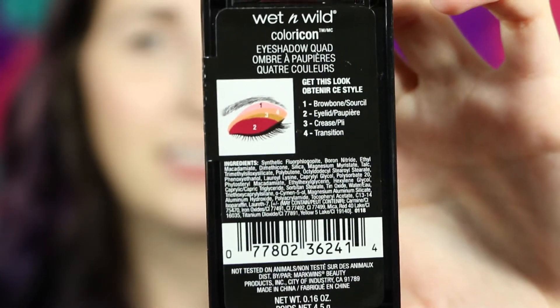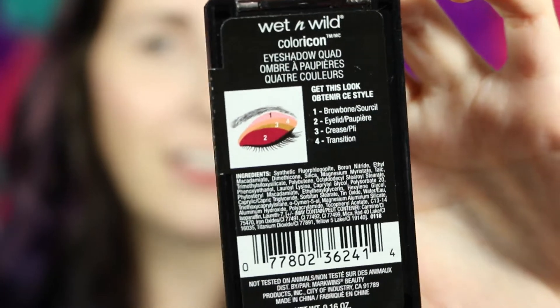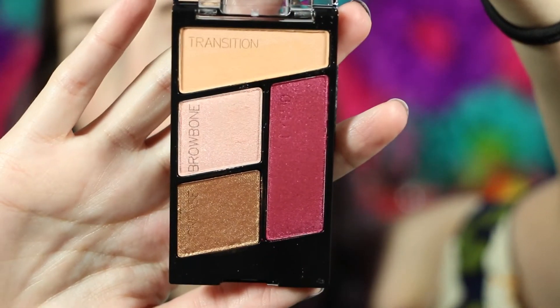I already have an idea of what I'm going to do, unlike last time. This is the idea on the back, but I'm not going to do that — I'm going to do something else. This is what the colors look like. For the first color I'm going to use the transition shade in the crease. I'm just going to take a fluffy blending brush — that knocked up a lot. I'm definitely tapping off. I've already put a primer on my lids too.